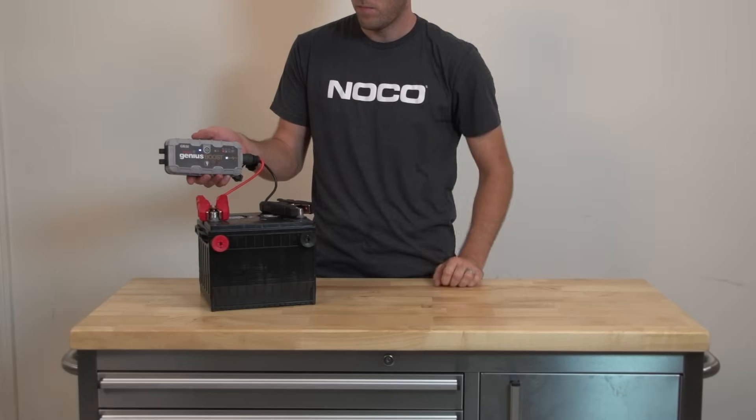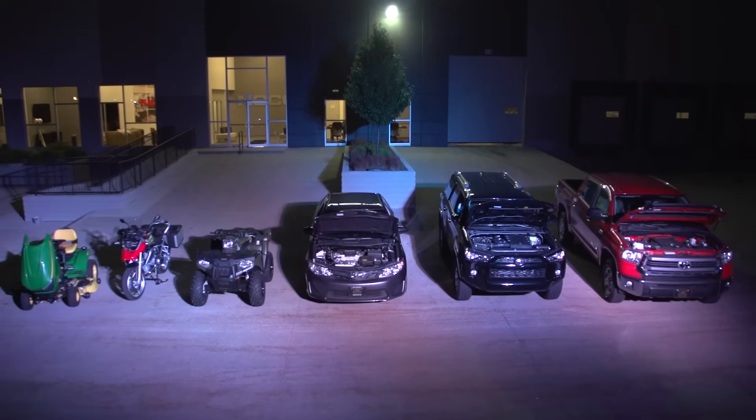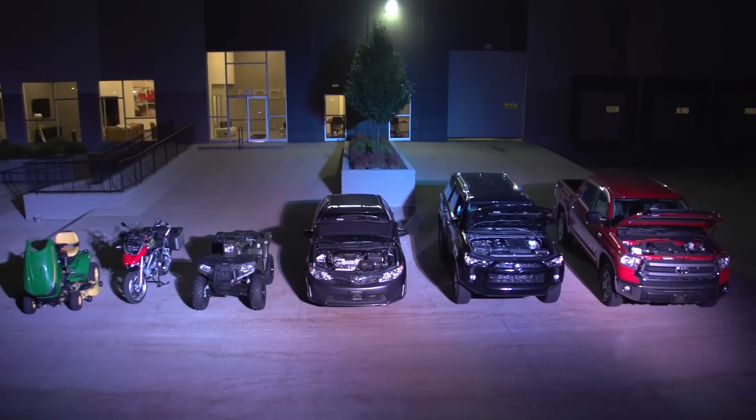Note that Boost is only for use on 12-volt lead-acid batteries, but that covers the vast majority of cars, boats, motorcycles, trucks, and other vehicles.